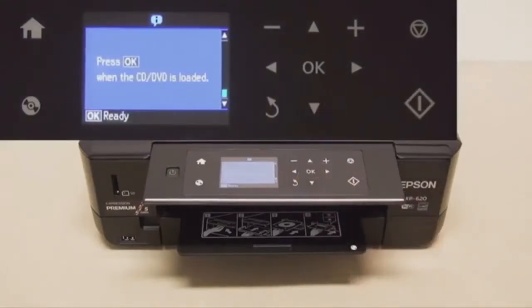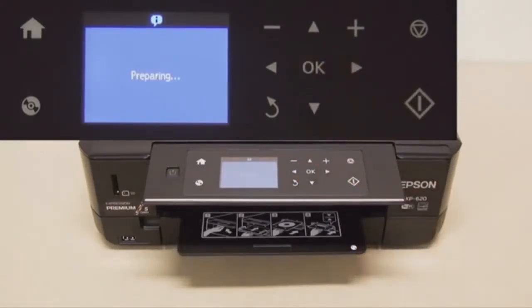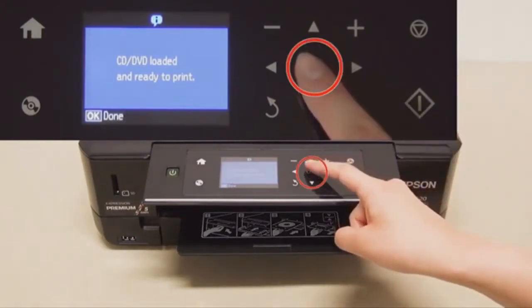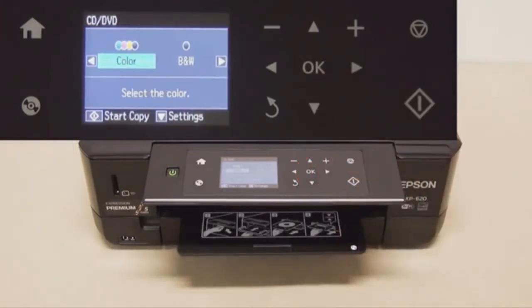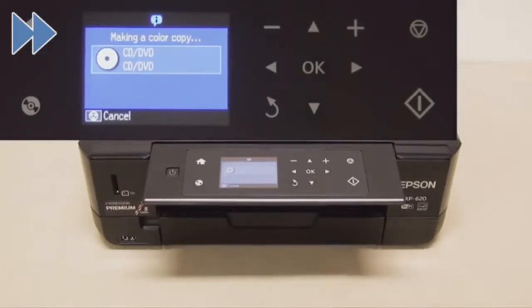Follow the instructions again. Now we're just about ready to print. You can print in colour or black and white. After pressing OK, press that square symbol and that will then make a colour copy onto your CD or DVD.